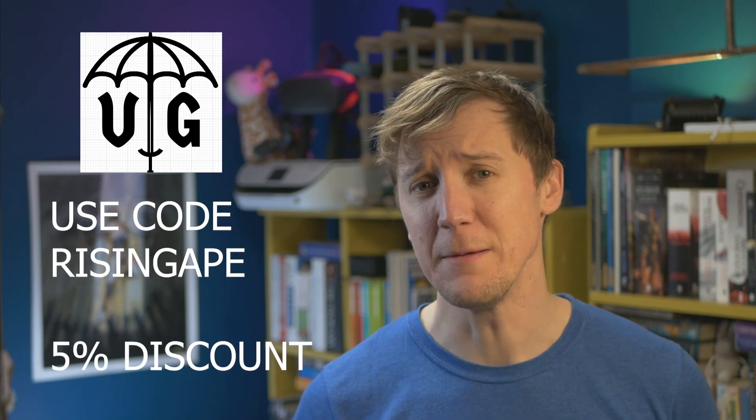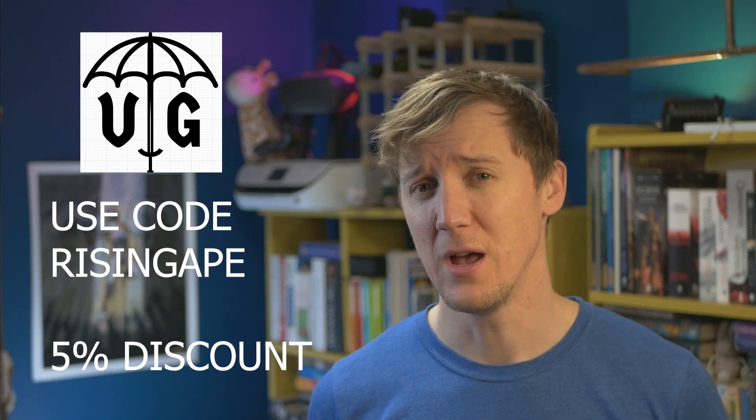I really appreciate you guys, thank you so much. Also, as a bonus for folks from the USA, I've partnered up with Umbrella Games and can now offer anybody who uses the code 'risingape' or clicks the links down below a 5% discount on anything they purchase from the store. I do receive a small kickback from that, but that doesn't cost you anything extra — hopefully that's just a bit of a win-win. For the folks from the UK, you can use the links to support me down at Element Games. I haven't arranged a discount yet — it's something I'm working on — but hopefully I'll get something sorted in the future. Thank you.